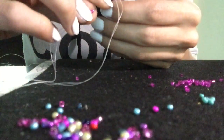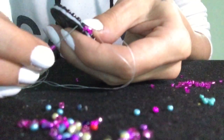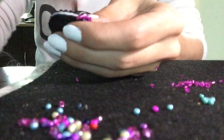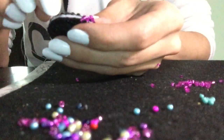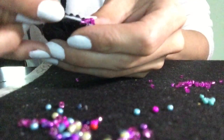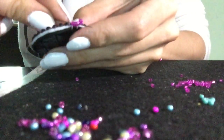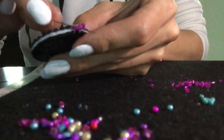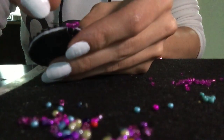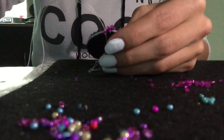Now you pick up two only. That's hard to see. For this string I usually do two arm lengths. It's hard to see like this.